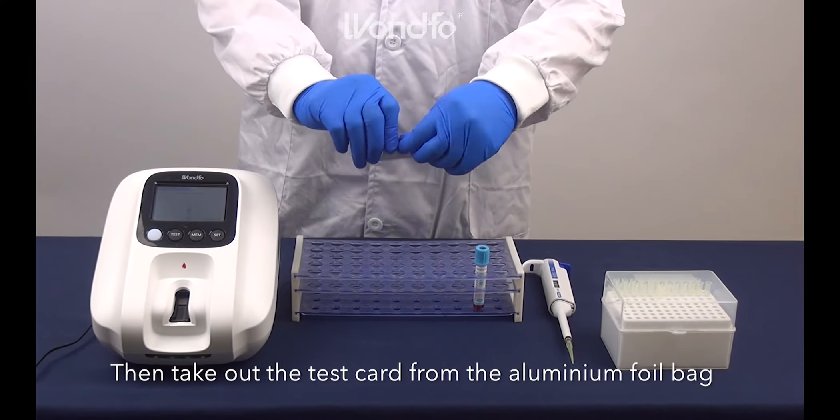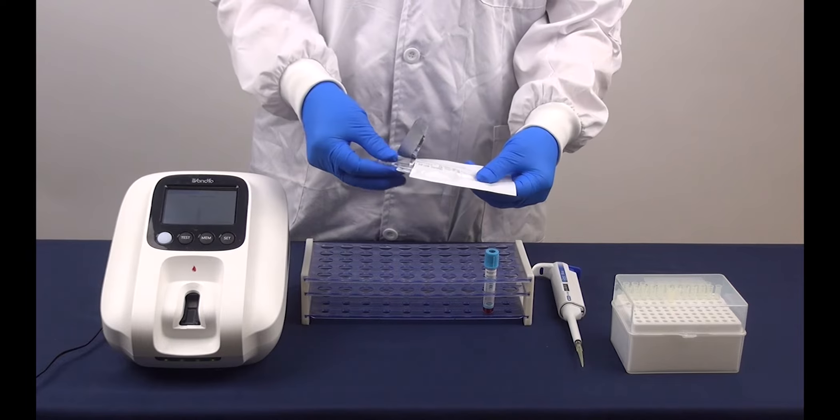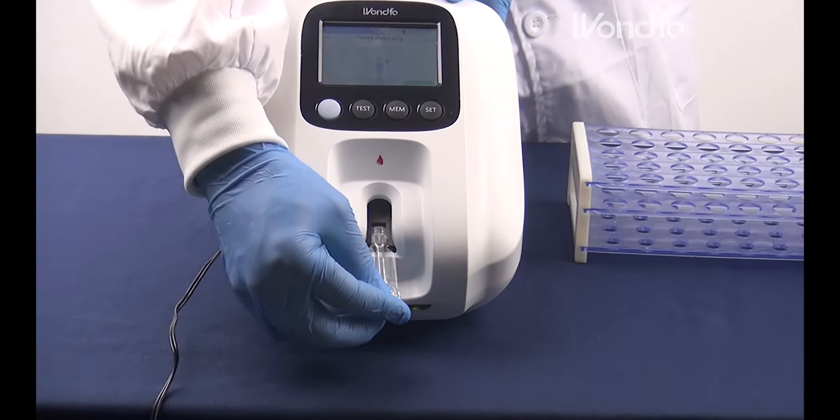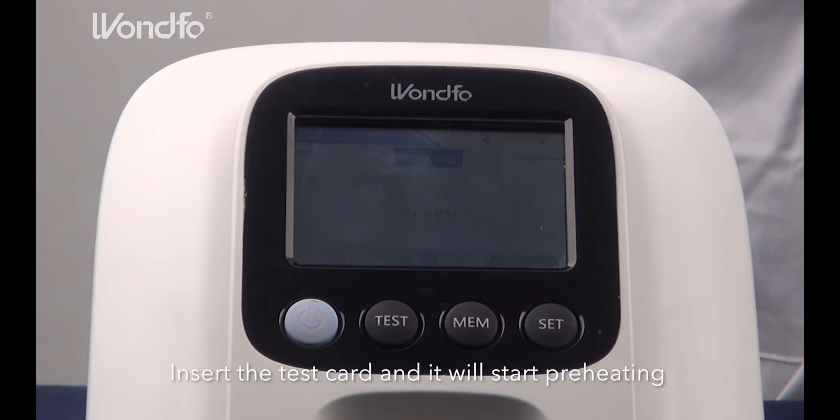Then take out the test card from the aluminum foil bag. Insert the test card and it will start preheating for 25 seconds.